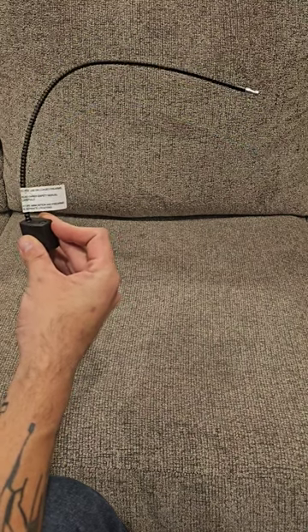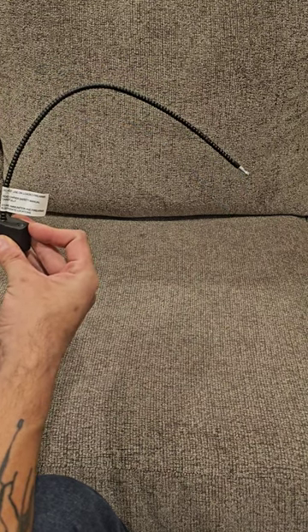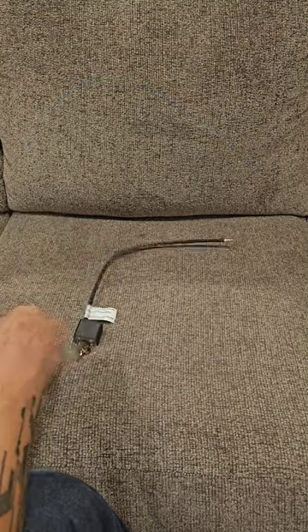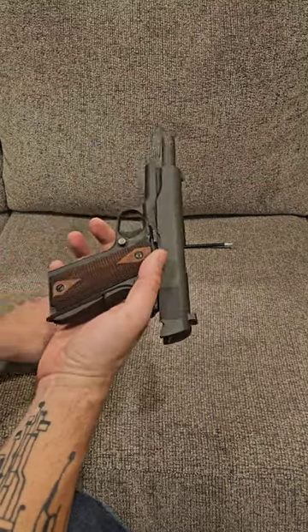These are important if you're going someplace you don't have a gun safe, a gun locker, or you need to make sure that the gun is unloaded in your car, for example. You don't want little people such as children getting to the firearm. We're going to use this 1911 government model as our test vehicle.